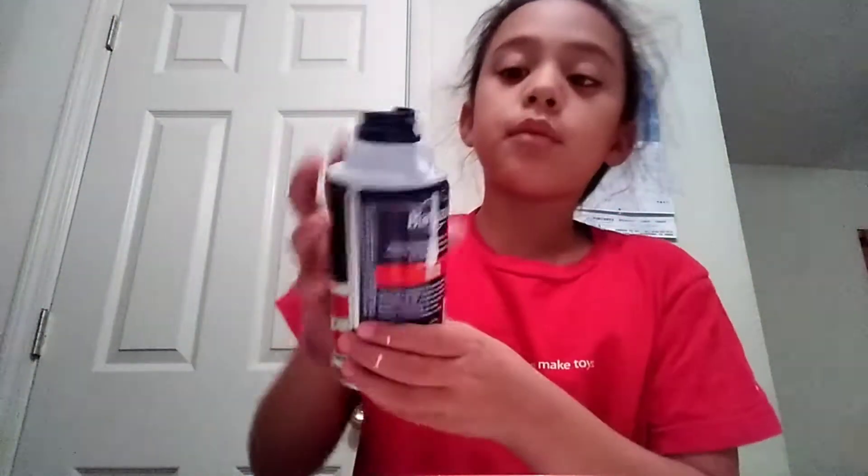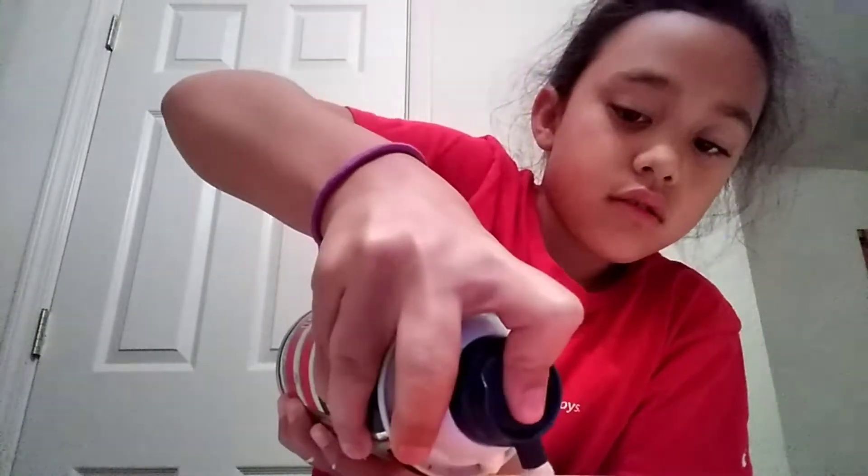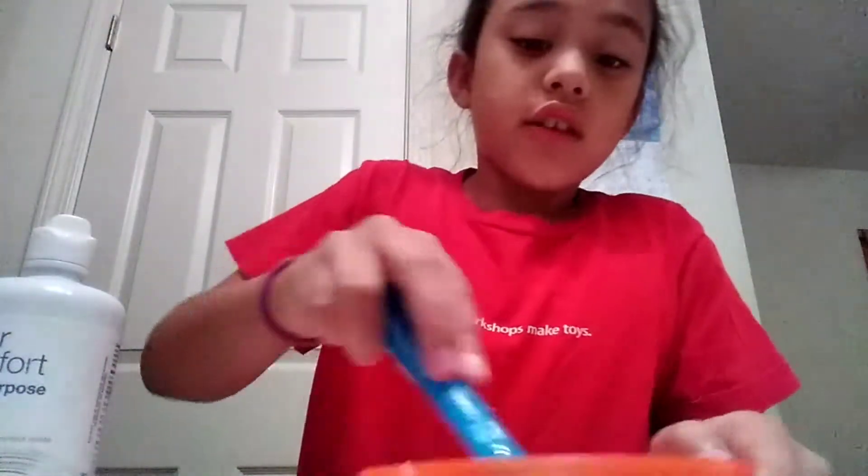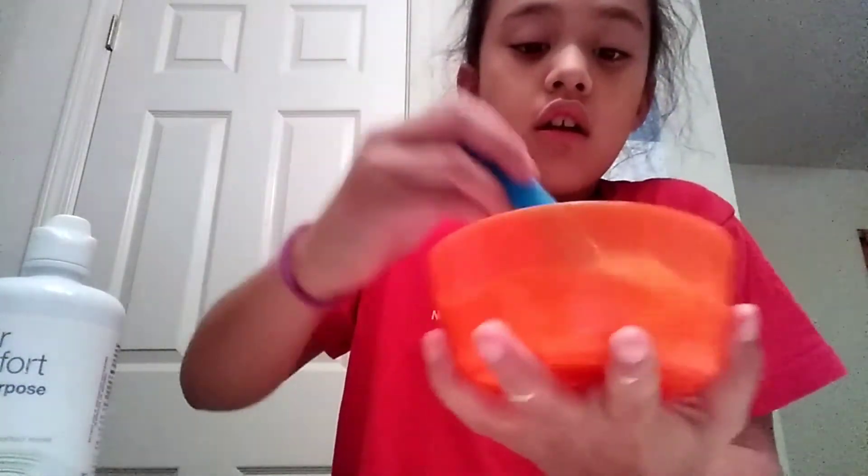Make sure the glue gets on there. Get your shaving cream and pour as much as you want. Get the contact solution and pour as much as you want. I would put just a little bit and then start mixing it, and then you can add more as you progress. As you can see, it's starting to form.